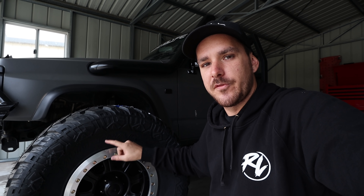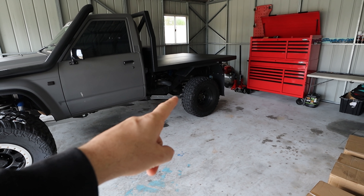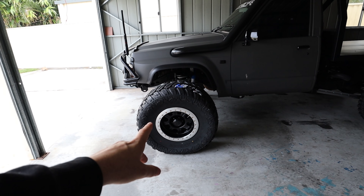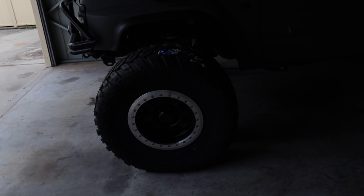I can fit beadlocks myself here at the shop - I'll show you guys how to do it. You don't need a tire machine, but you do need to take your time and it does take a lot of time. I know the 33s have always been a little bit too small for this car and the offset's a little bit wrong, so the 37s is probably going to be a bit too big. But I'm super keen to get these on - they look freaking mint.